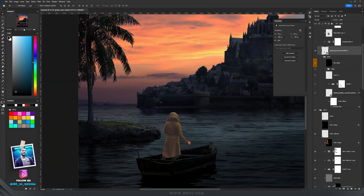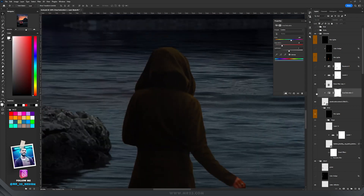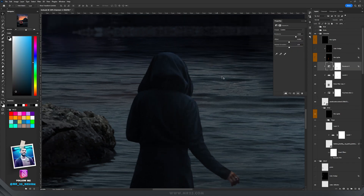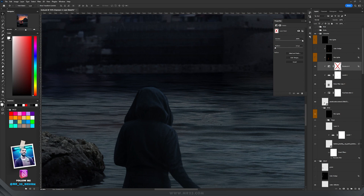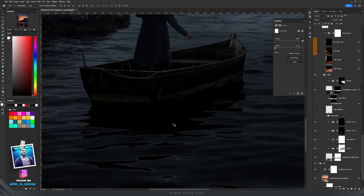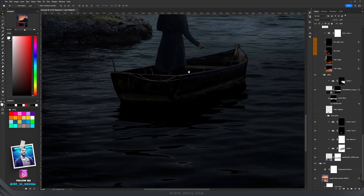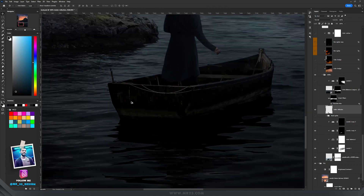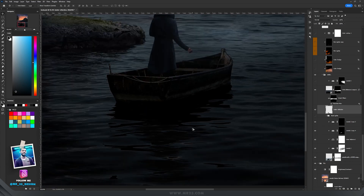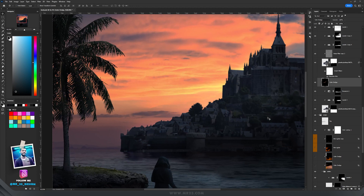For the character, I did the same things — added Levels — and because I didn't like the outfit colors, I changed them with Hue and Saturation. On the right side, since lights will be coming towards the character, I added Exposure to create a bit of light there. Going back to the water, I didn't like the empty reflection now that we have a character, so I manually painted the reflection of the character in the water using the same technique I showed earlier for the island.